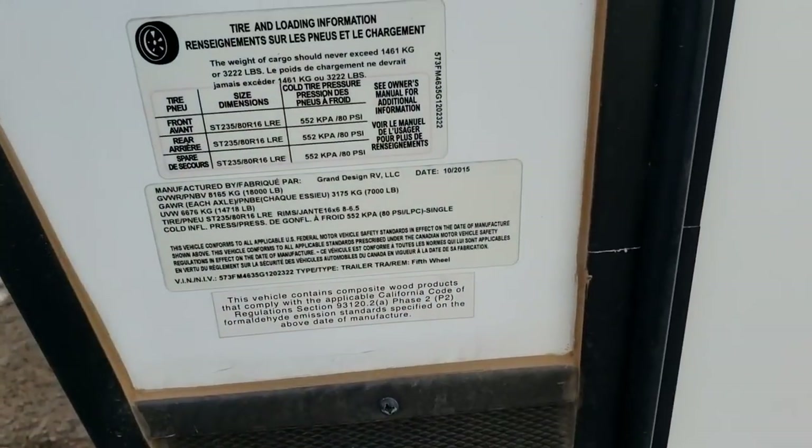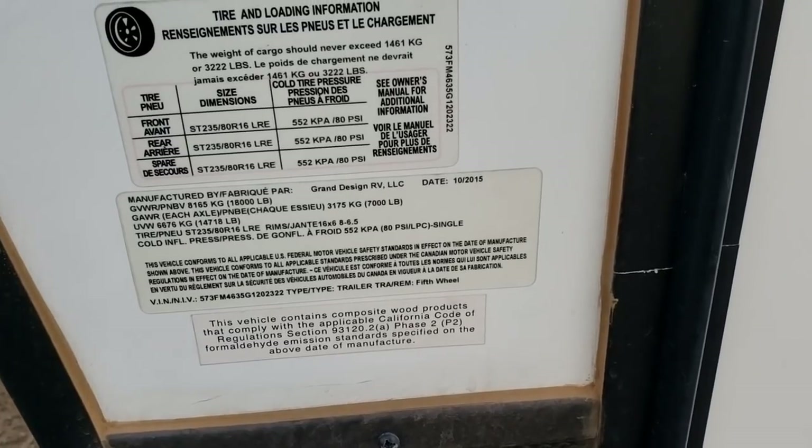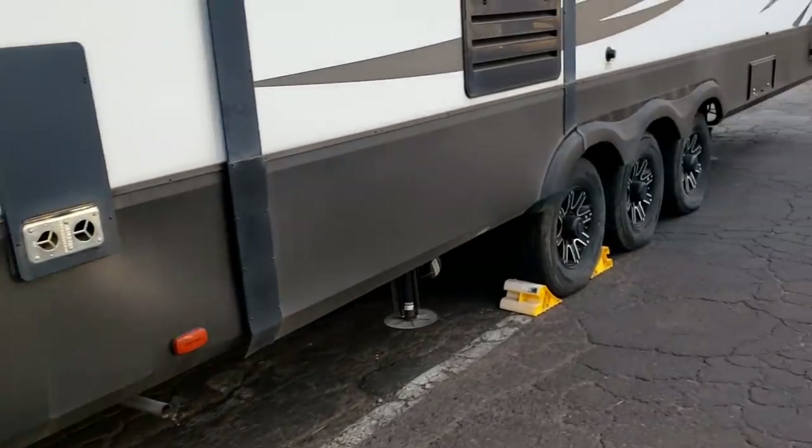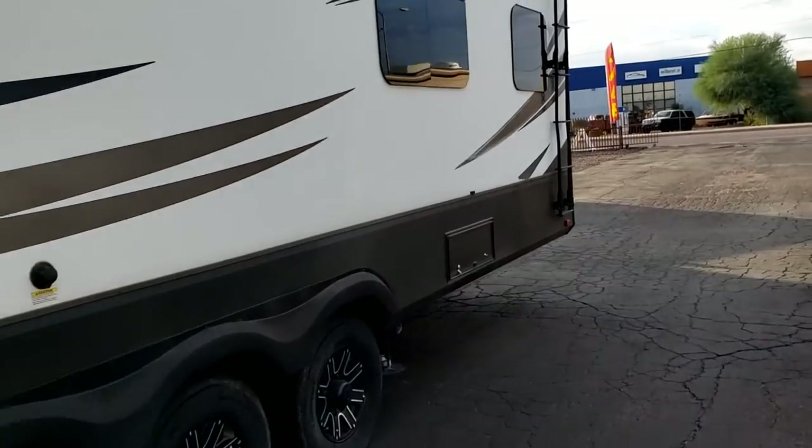Alright guys, I had pretty good feedback on that first roof inspection I did and a lot of people wanted me to take a look at a fifth wheel, so I have this Momentum. It just arrived. I haven't seen anything about it, so we'll climb up and take a look at the roof. This is made in 2015, so it's likely a 2016 model — we'll call it about four years old — and we'll get on this roof.